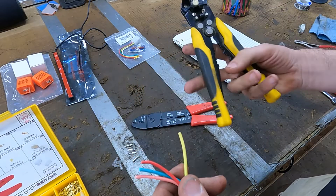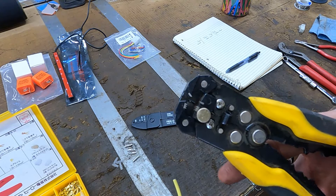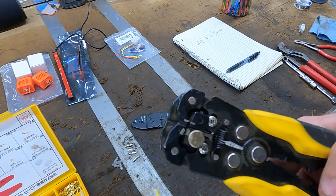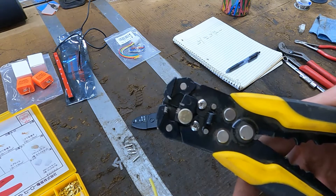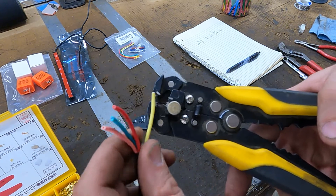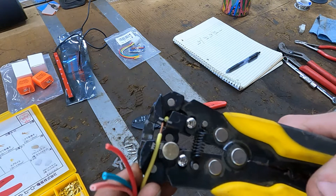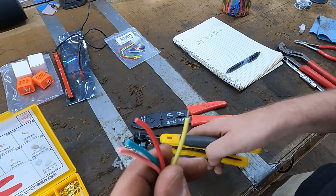Something I bought at Walmart years ago that I didn't really know existed are these wire strippers. It closes down on the wire and then pulls it apart — these work awesome compared to like a utility knife or something. Just stick your wire in there and that's it.